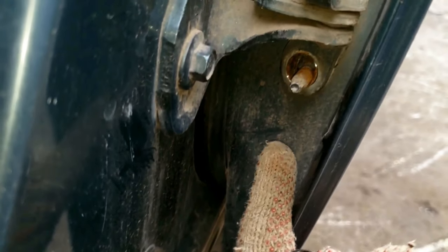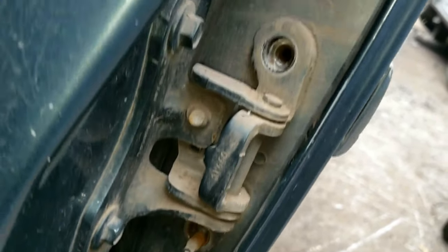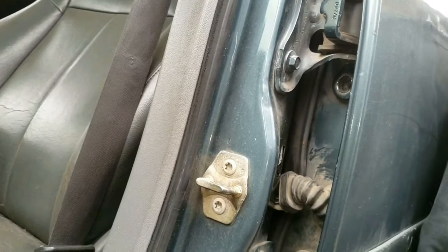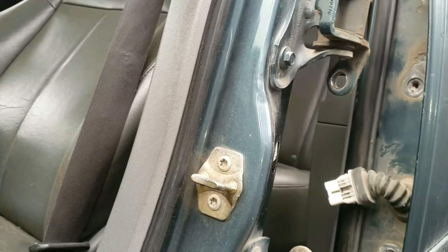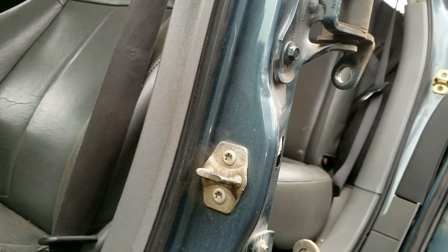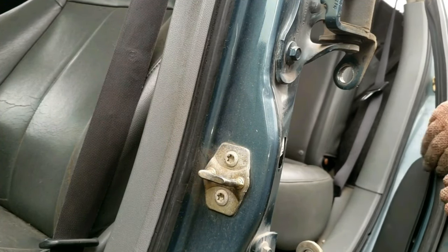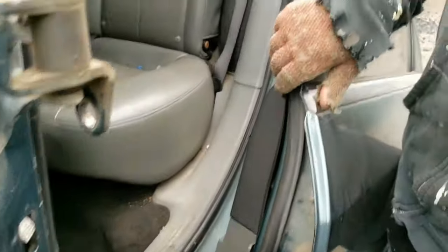These stems help support the weight of the rear door, similarly to the front door. Now go ahead and slightly pick up and pull out the door. It's not as heavy as the front door, but it does have some weight to it. So you could put a stool or a wheelbarrow below to assist in holding the weight if need be. Or get a partner.